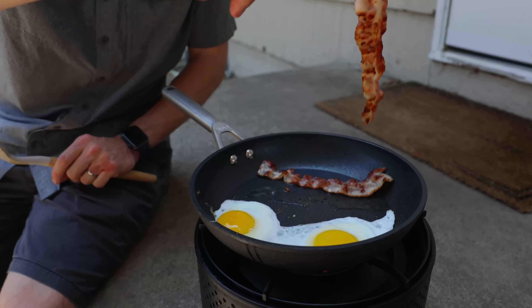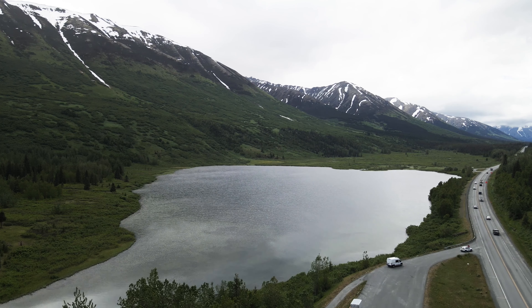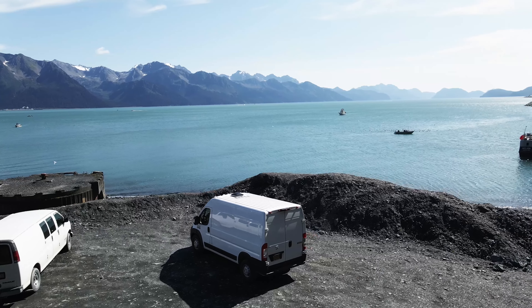Van life, camping, apartments, backyard patios — the Grillin fits your lifestyle no matter what adventure you're on.